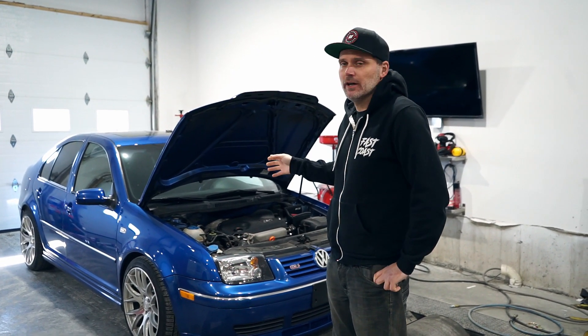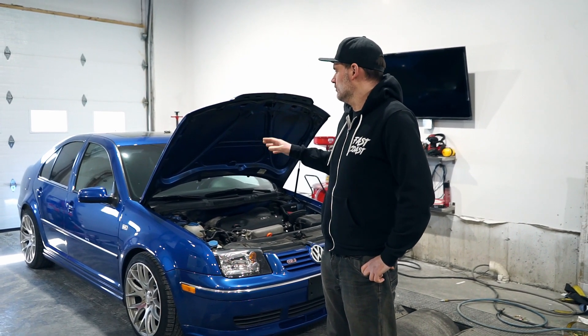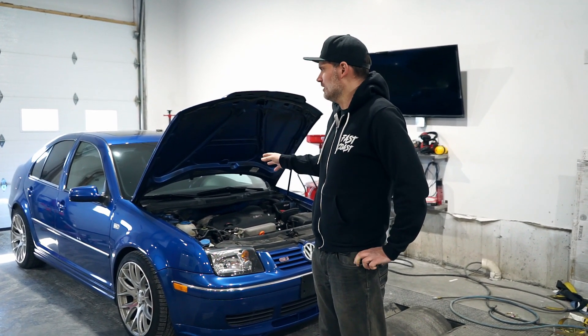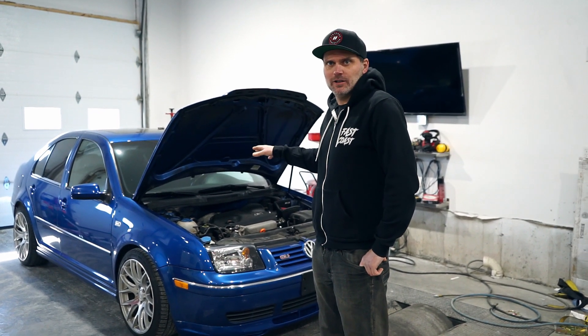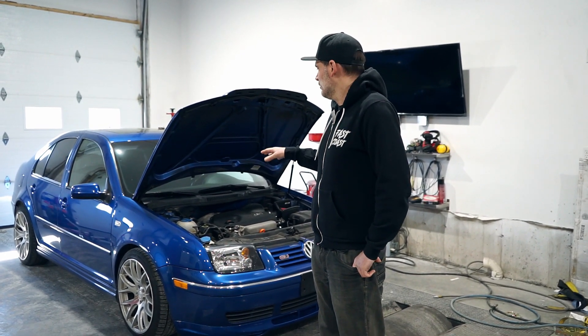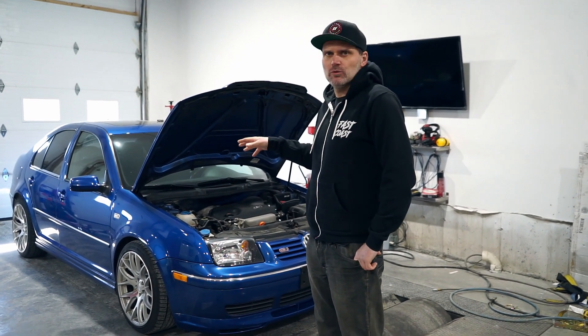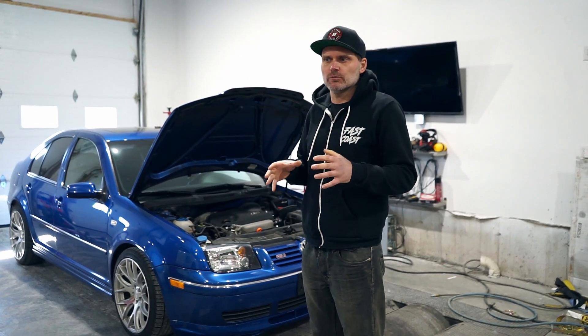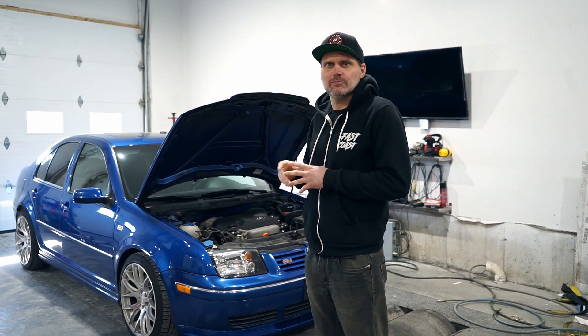I'm going to pull the engine apart, do valve springs, connecting rods, turbo upgrade, and a whole bunch of stuff. I'll probably do this video in three parts. This one we're going to dyno it just as a baseline to see what it makes for power now with the current mods. We'll do a video of the engine build and the turbo gear, and then one final video on the dyno to see what we can get out of it.